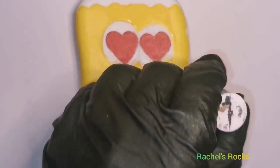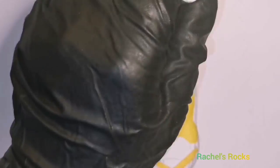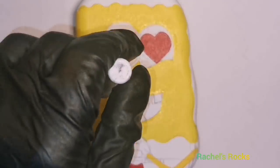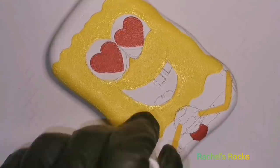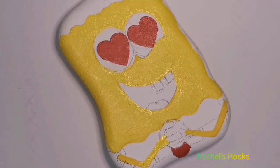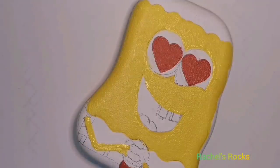If you guys want me to do Patrick or any other character, please let me know because they're really fun to do. Leave it in the comments — Squidward, I've never done him before — just let me know and I'll see if I can throw it on my tutorial list. I want to do as many as I can right now because I know a lot of us are home, a lot of us are going insane, and art is therapy for both kids and adults of all ages. I'm trying to kick out as many as I possibly can right now, and hopefully that helps everyone in some way or another.